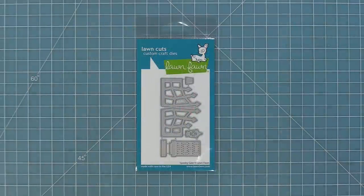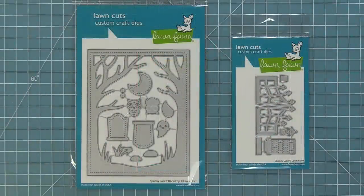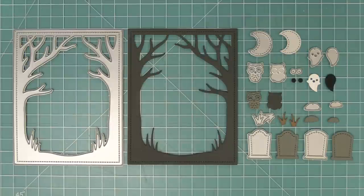We're also going to be introducing our new Spooky Gate die, which is so cool. I love that it can be used on its own or with the Spooky Forest backdrop, and we're going to be showing you both of those things today. First up we're going to take a look at the Spooky Forest backdrop, and as you can see it contains the backdrop that can frame your whole scene and then all of these extra little elements that you can add into your scene.